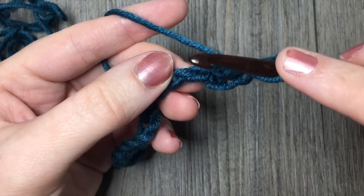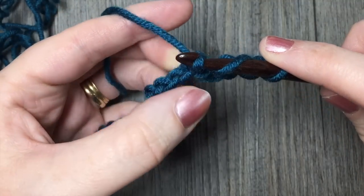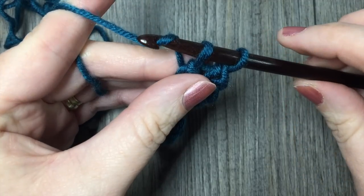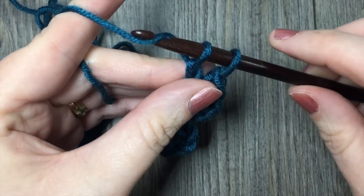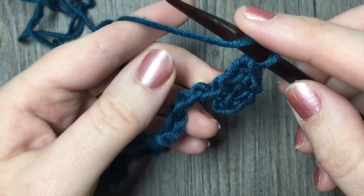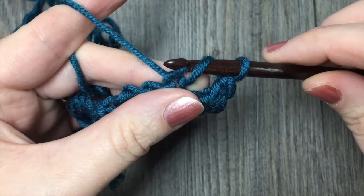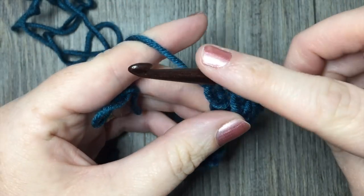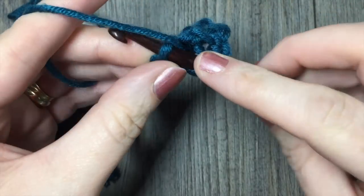I'm going to show it to you again. Yarn over, insert your hook into the next chain, yarn over, and draw up a loop. You're then going to draw that same loop through the first loop on your hook. You'll have two loops on your hook. Yarn over, draw your yarn through one loop on your hook — still two loops on your hook. Yarn over, and draw through those remaining two loops. Move on to the next stitch: yarn over, insert your hook, yarn over, draw up a loop, draw that loop through the first loop on your hook, yarn over, draw through one loop, yarn over, and draw through two loops. Continue that all the way across your chain.